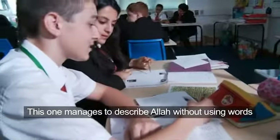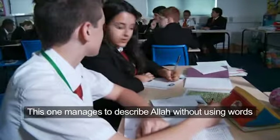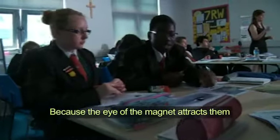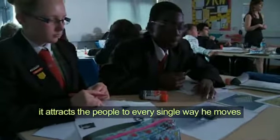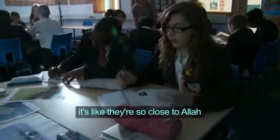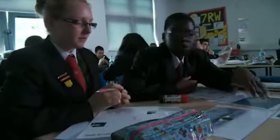This one manages to describe Allah without using words. And because the iron magnet attracts them, it moves them every single way, so it attracts the people to every single way he moves. I love that one because some of them are standing up and it's like they're so close to Allah — it's a very strong message. And all of them link together as well.